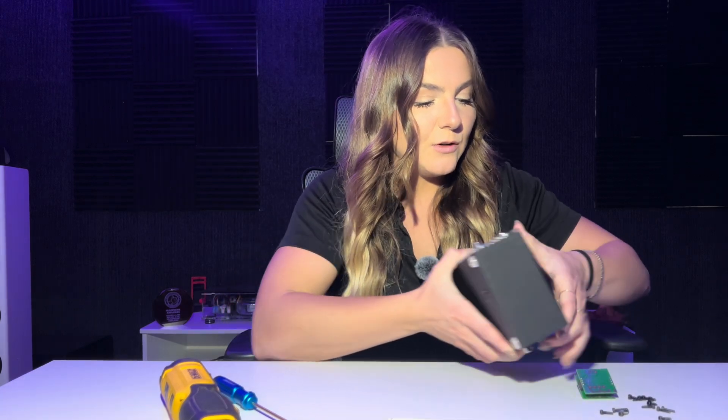Take your two millimeter Allen wrench if you have aluminum or two and a half millimeter if you have wood and screw in the screws.